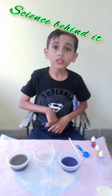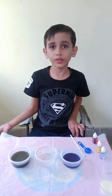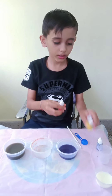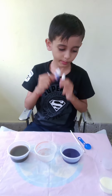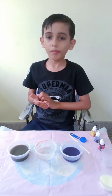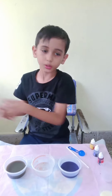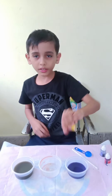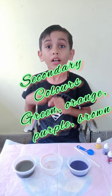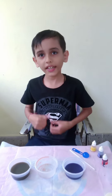Now let's understand the science behind it. How does it happen? How can we make colors? You can see these are the primary colors. The names are red, blue, and yellow. We cannot use any other colors to make the primary colors, but we can make other colors using these primary colors. When we mix two primary colors, the resulting color is called the secondary color. Thank you. Please subscribe to my channel and like this video. Thanks for watching.